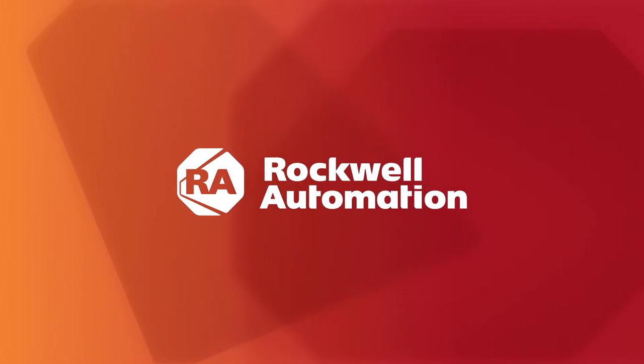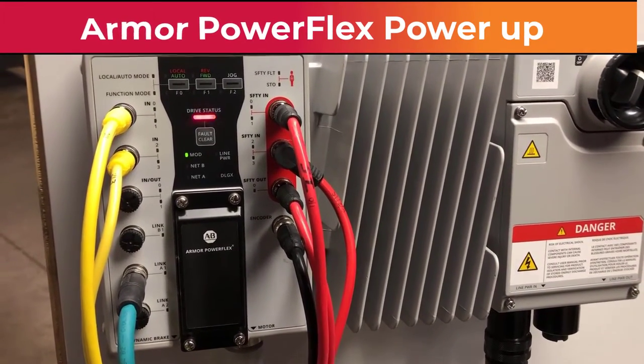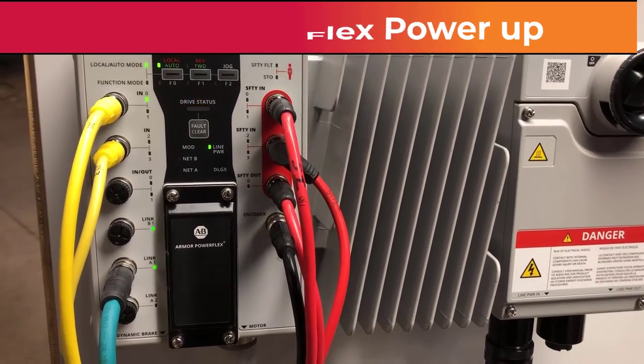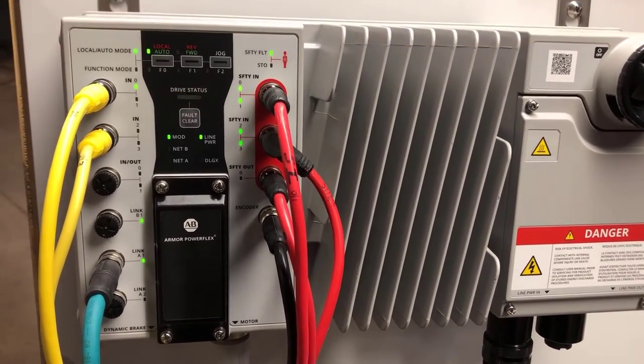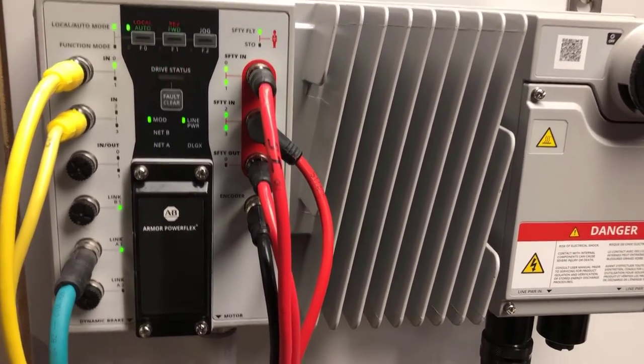In this video we'll go ahead and power the drive up and actually watch it run. As the drive powers up, all the LEDs cycle through. With any of our drives, a green LED indicates everything is fine, an amber LED indicates an alarm condition, and a red LED indicates a fault condition.